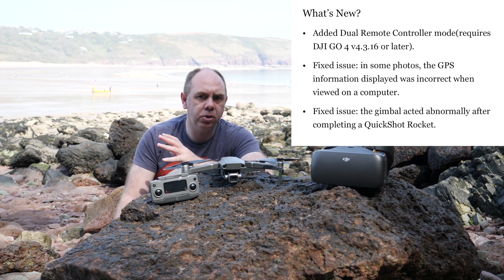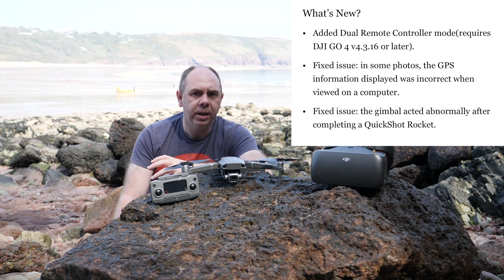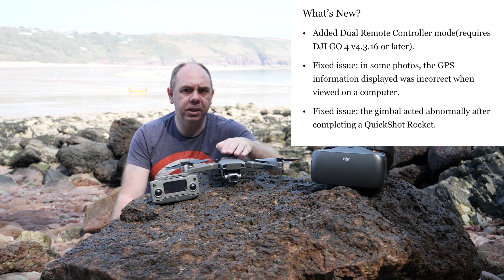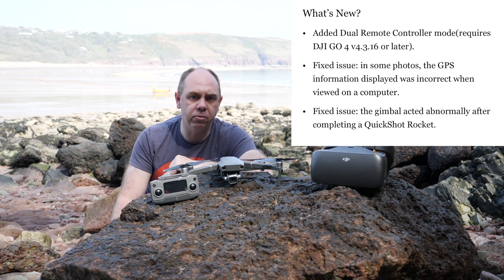Also in this update, DJI fixed some issues that were happening on smart shots. The other big fix people were waiting for is the EXIF data and GPS on still images, and it appears that has now been resolved as well.